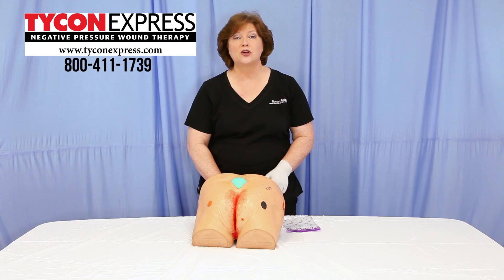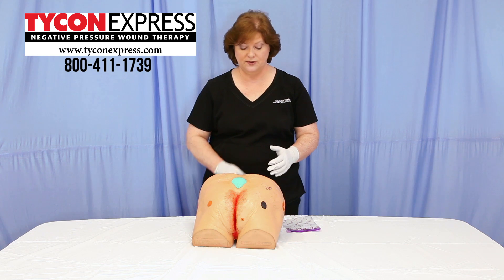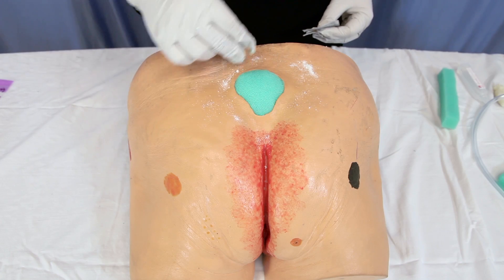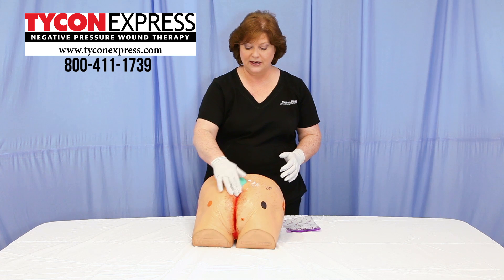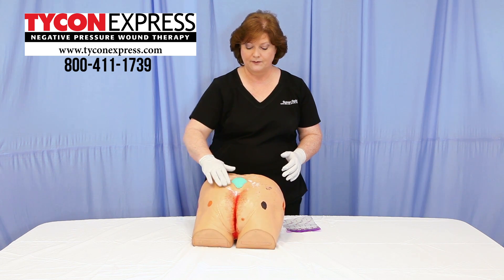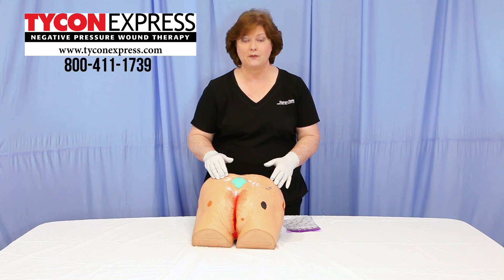Then take some stoma adhesive powder or other types of ostomy powders and apply in a dusting technique, spreading the powder in the surrounding area. Then, in a tapping motion, go over the previously laid skin barrier.